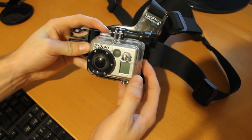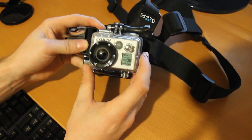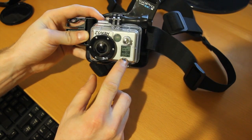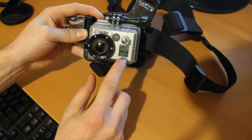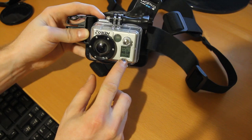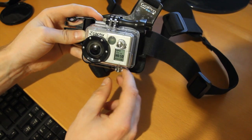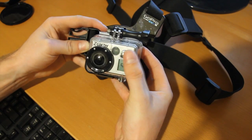Another thing you can do is also flip the camera monitor so that you can see — I've already done it here. We have the video where the LCD is right side up, but the camera's not. That's because you can go into the menus and change it so that it's upside down or right side up.